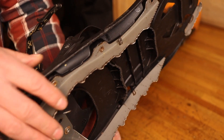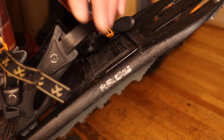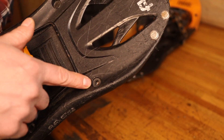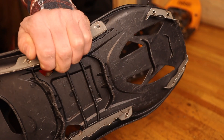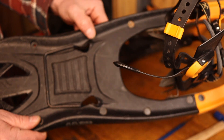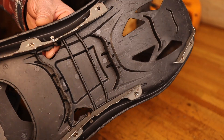These snowshoes have very aggressive tracks, which are held on by rivets. One of these rivets has let go, and upon further inspection, this one is loose. The first thing I'm going to do is punch out this rivet right here, and then see if we can't replace them.